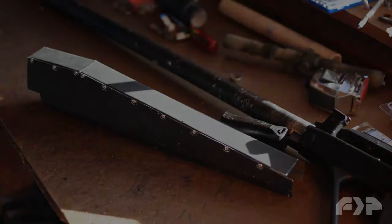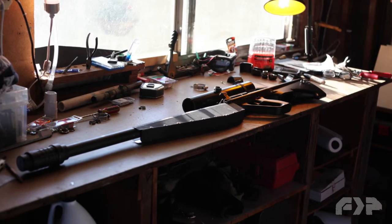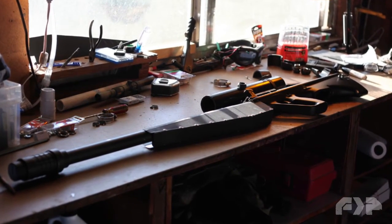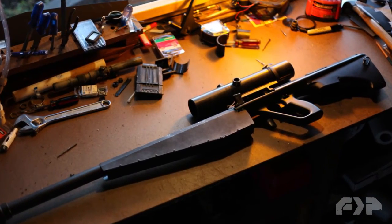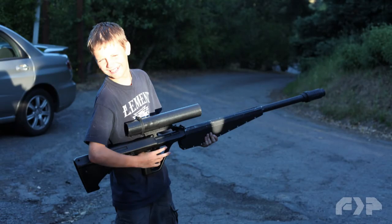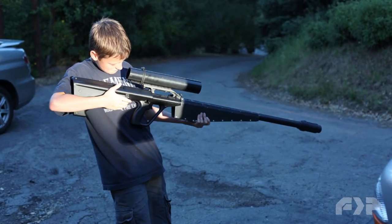Next, I attached it to the barrel. I also threw in the piece of pipe I was going to use for the scope and started to figure out how long I wanted the scope. I think that length was working, so I had my son hold it up for me so I could take a look at it and see how the shapes were all working together.